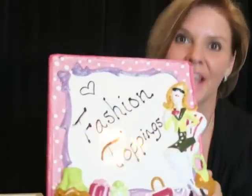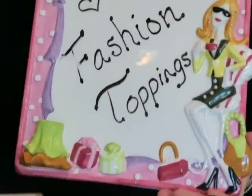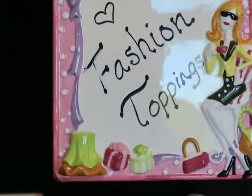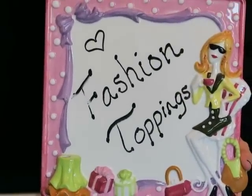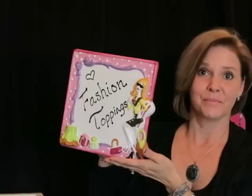Next I got this at an estate sale and it was $8 too. It's a big glass porcelain frame that you use a wipe-off marker to write messages on — it's a girl that's shopping. I wrote 'Fashion Toppings' on it and keep it on my work desk. I just smudged the F on Fashion Toppings but you'll get to see it. It's a pretty good size — I love it.